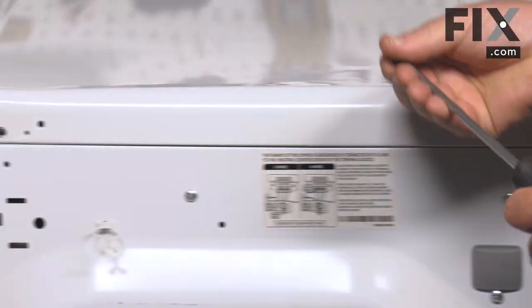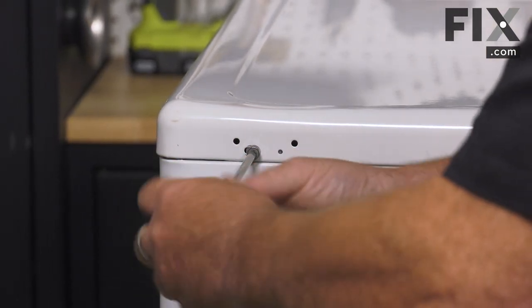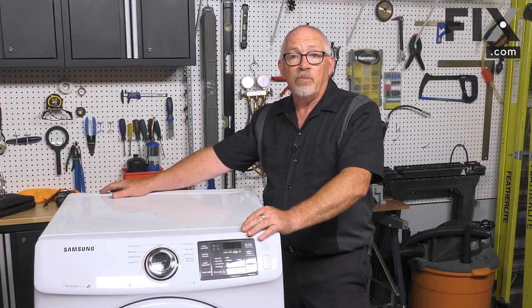This machine only has two screws — on some manufacturers they'll have three, possibly even four. However many you've got, that's how many you want to put back in. And that's how easy it is to install the motor in your dryer.